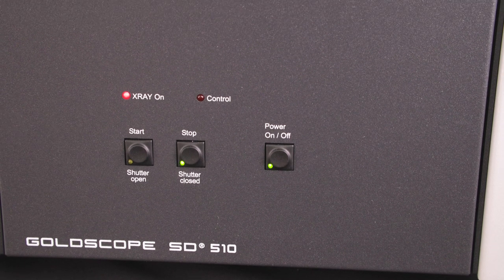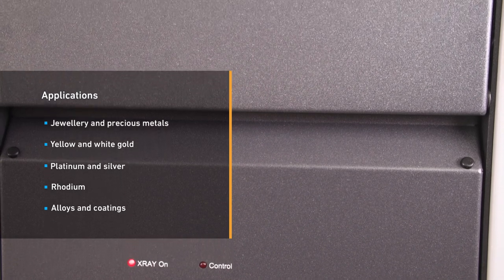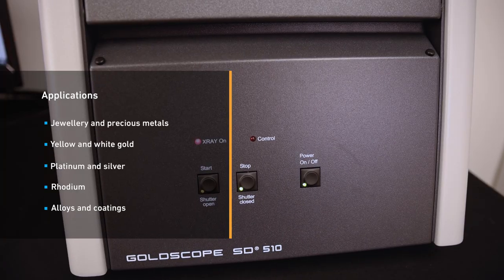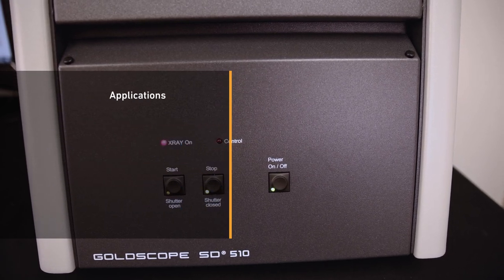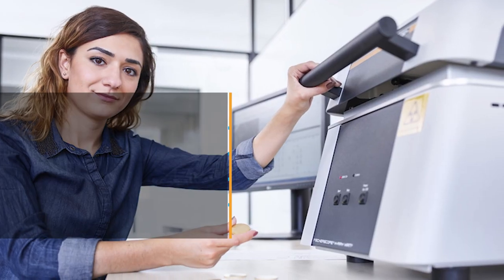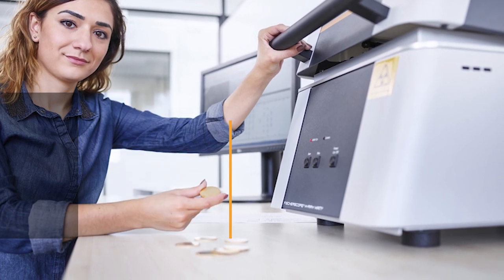The instrument is part of the Fischer GoldScope series. Typical fields of application are jewellery, precious metals and dental alloys, yellow and white gold, platinum and silver, rhodium, alloys and coatings. The instrument is aligned to specific industry requirements, which means it can be used immediately with minimal operator training.